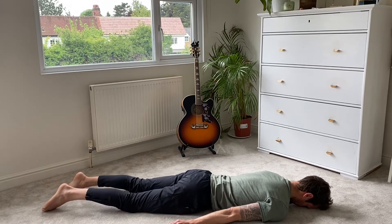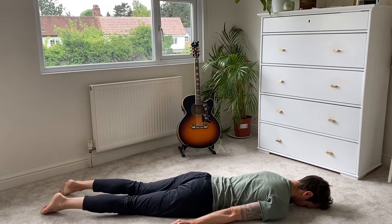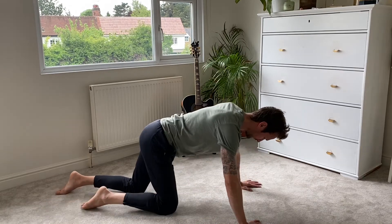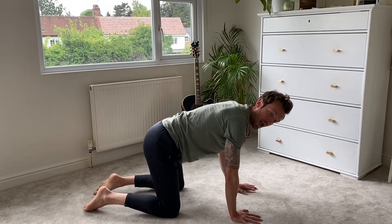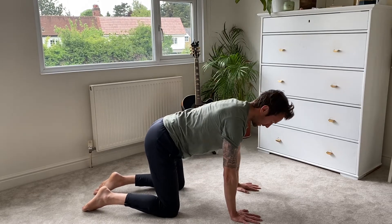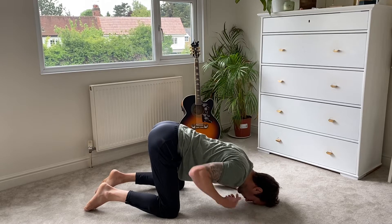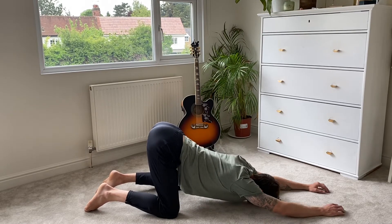We're just going to come up in a moment and back onto your hands and knees — knees underneath your hips, hands underneath your shoulders. Then we're going to place the forehead in between the hands and take the hands into namaste above your head. Push your chest and your belly button down to the floor.